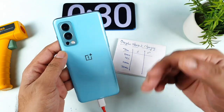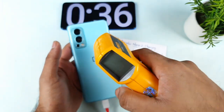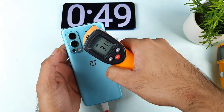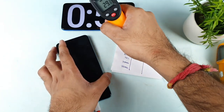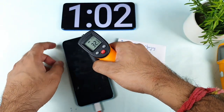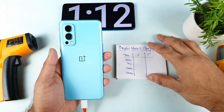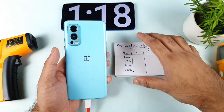Usually the OnePlus Nord 2 is really fast in terms of charging speed — it can get charged within 30 minutes. Let's check the temperatures: right now it's close to 31-32 degrees, very cool in the beginning of the test. The ambient temperature is 29 degrees, so the phone is only about one or two degrees above ambient — not much. We'll be back after 10 minutes of continuously charging this device. This is my first time doing this kind of airplane mode charging test on the OnePlus Nord 2.